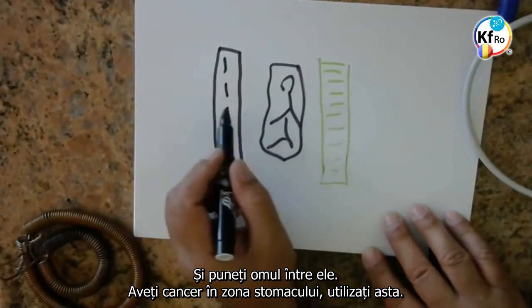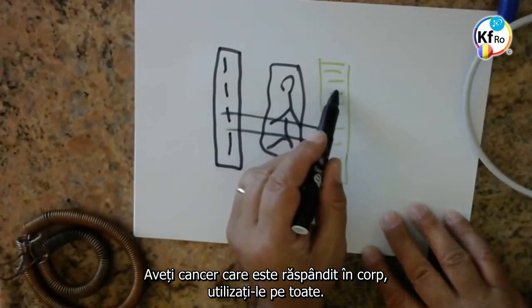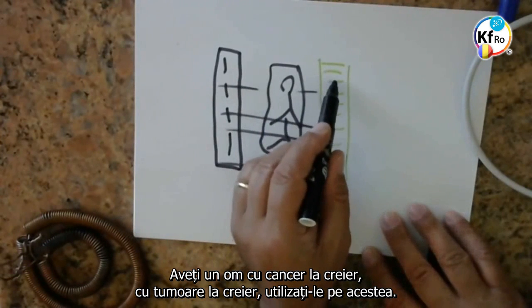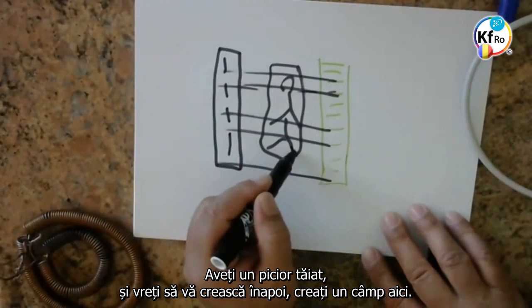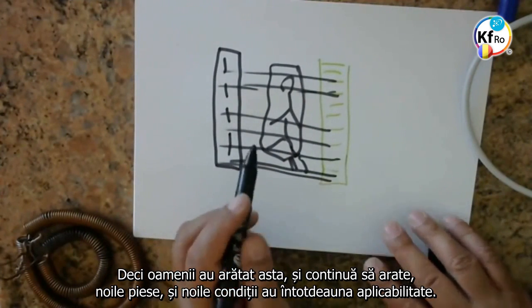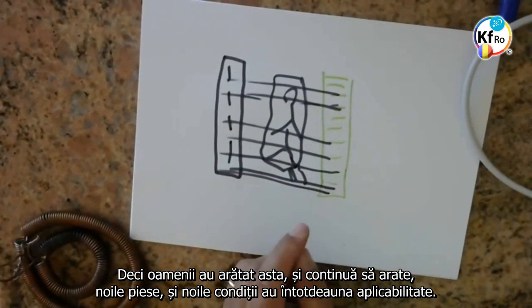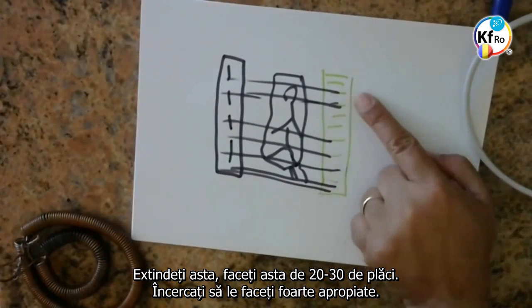You have a cancer in the stomach area, you use this. You have a cancer which is spread across the body, you use all of it. You turn a man — you've got a brain cancer, brain tumor — you do this part. You have an amputated leg you want to grow, you create the field here. So the people who showed us and keep on showing the new pieces and the new condition — there's always application. When you go into it, you can explain it. Extend this, make this to 20, 30 stackers. Try to be very close.